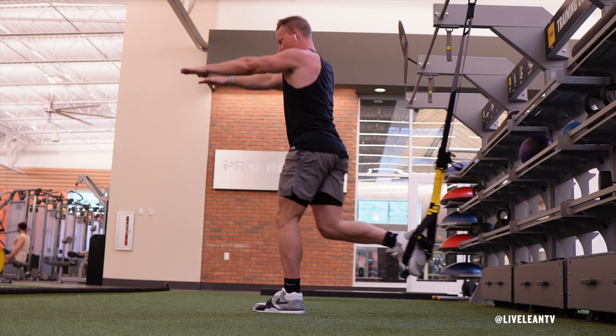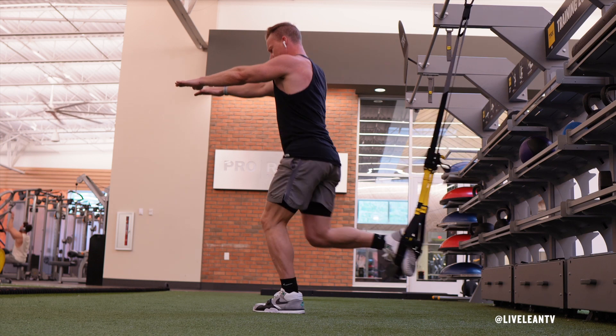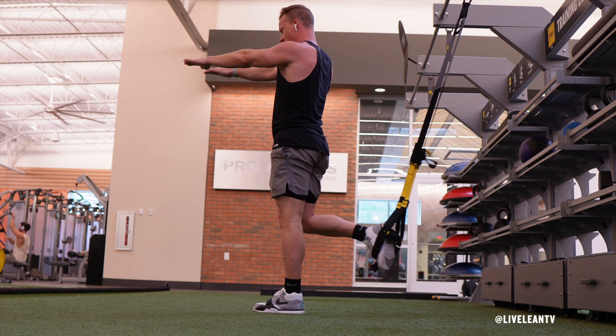The TRX Lunge is an advanced lunge variation that requires more core activation and stability due to the instability created by having the rear foot elevated in the TRX straps.